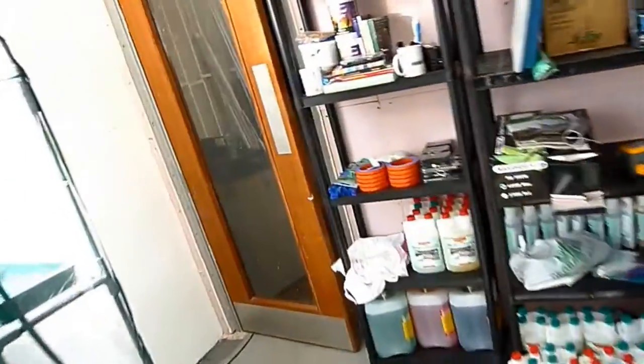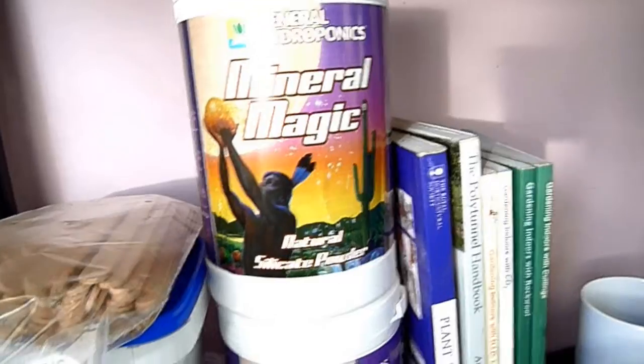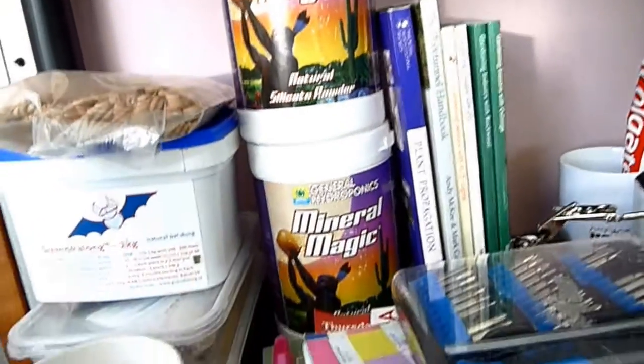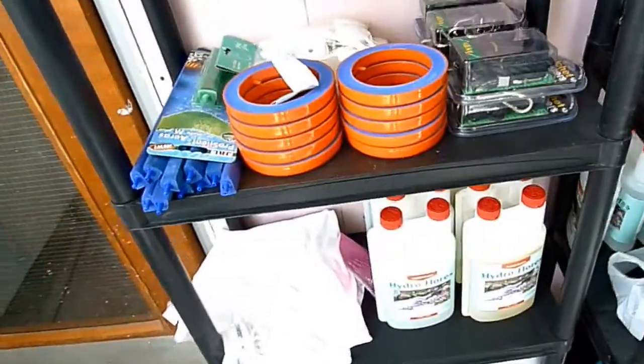We're working with General Hydroponics, General Hydroponics Europe — GHE. They're a very good company; they use a lot of good materials and nice things, and they're helping us with sourcing materials and a lot of equipment.